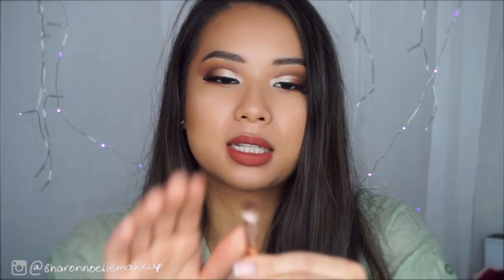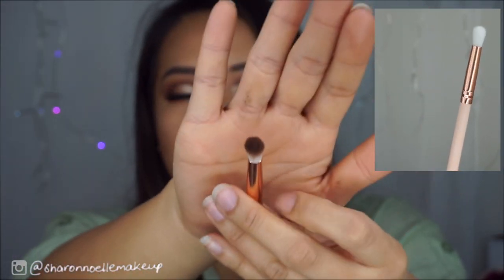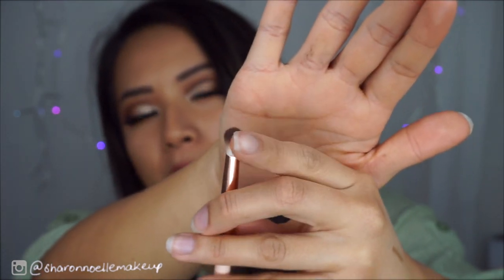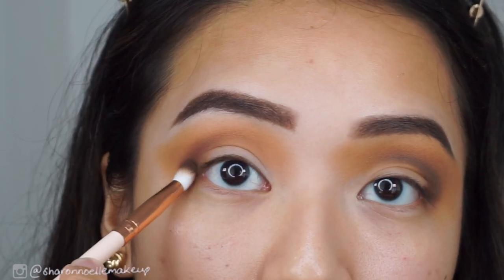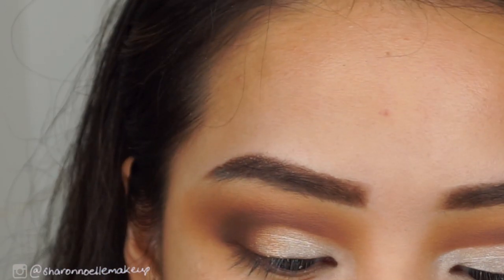The next brush — I'd call it a small stubby blending brush. None of these brushes have names on them. This has a similar issue where the bristles are sticking out ever so slightly. I used this to apply the darker shade and to deepen my crease. It was okay, it wasn't amazing. It did the job. Have I used better blending brushes? Yes, I have.